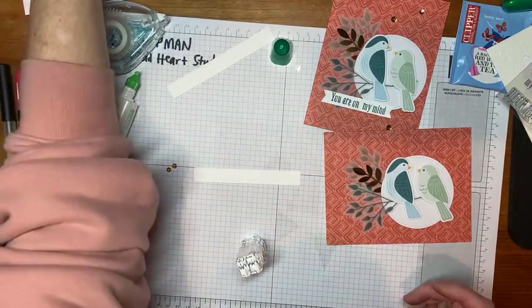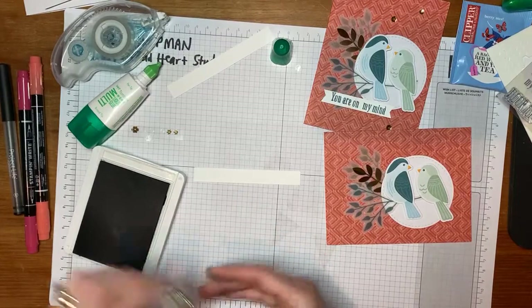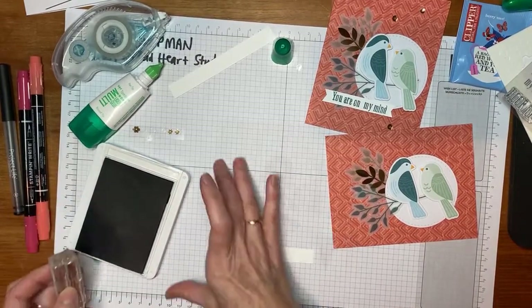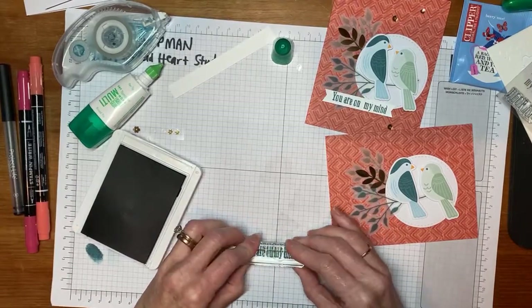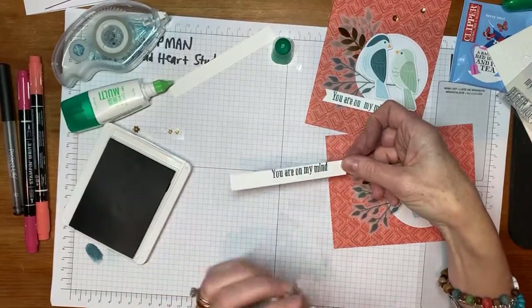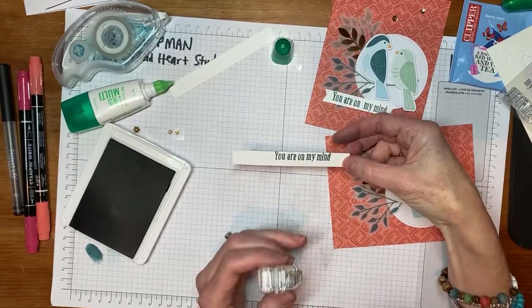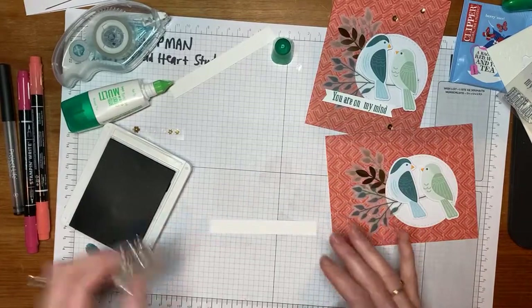So let's find that Pretty Peacock ink again. We will stamp — tap, tap, tap on the ink pad and then stamp onto the basic white paper. That one was a little bit high. Usually I want to get over it a little better to line it up. I'm going to give myself a second chance. I'm going to flip it over — just like there's two sides to every story, there's two sides to our paper. This paper is thick enough that it allows me to flip it over and give it another try.